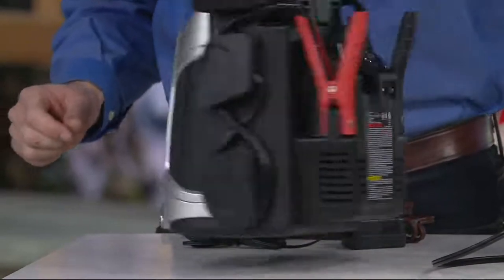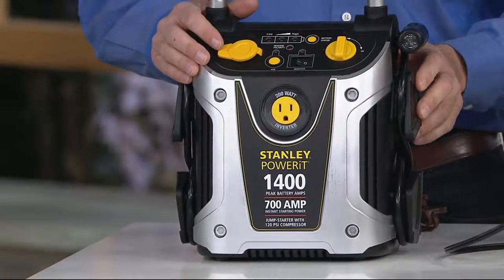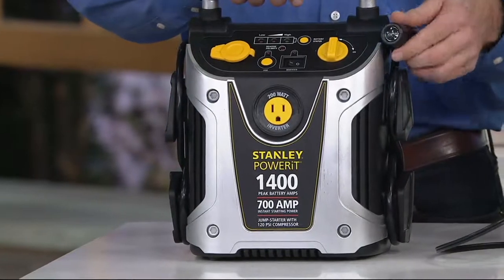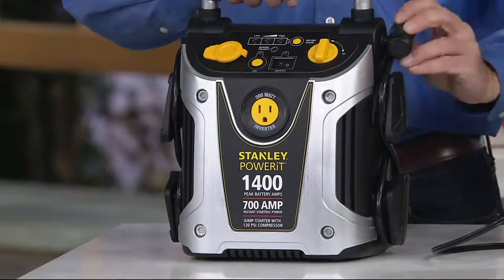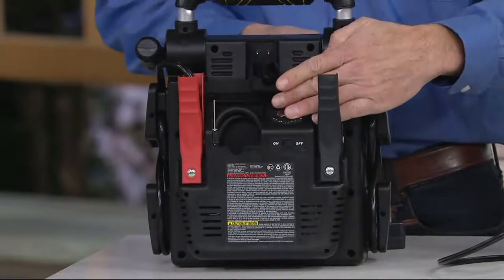All that packed in one unit — up to 200 watts. So the power inverter on this is stronger than the other units as well. You also have a built-in work light that's hands-free and aims anywhere you need it on a swivel. This is a really cool system. And by the way, it's from Stanley.